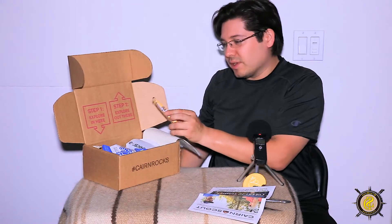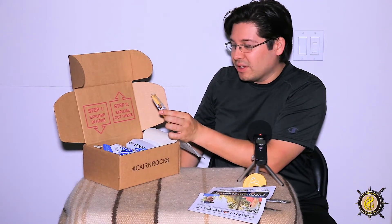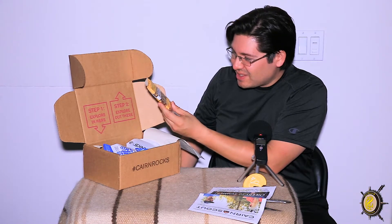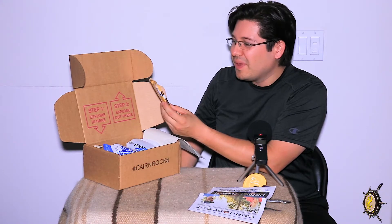Immediately right here we can see this is a ReGrained Eat Beer — Honey Cinnamon IPA. So this is a sustainable super grain bar. I guess it is a beer-flavored bar. Pretty interesting. Let's put that down.